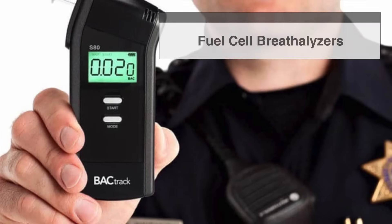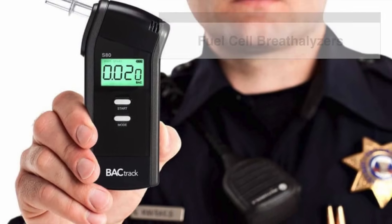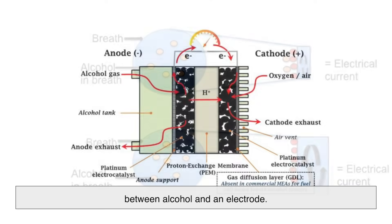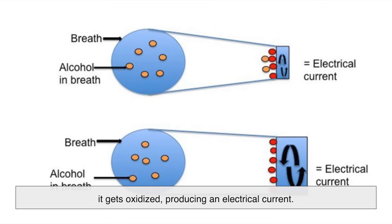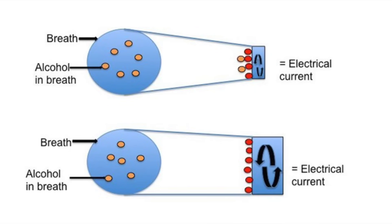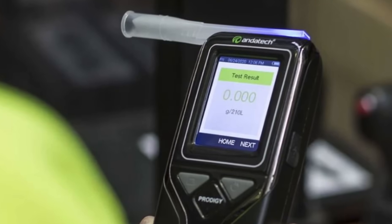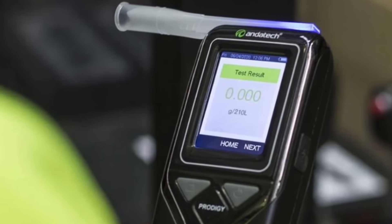Fuel cell breathalyzers are more advanced and commonly used by law enforcement. A fuel cell breathalyzer works by creating a chemical reaction between alcohol and an electrode. When alcohol in the breath contacts the fuel cell, it gets oxidized, producing an electrical current — the stronger the current, the higher the alcohol concentration. Fuel cell breathalyzers are highly accurate and less likely to be affected by other chemicals, making them a preferred choice for professional use.